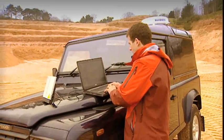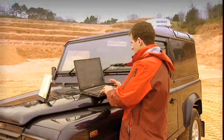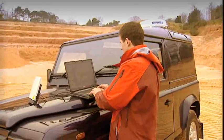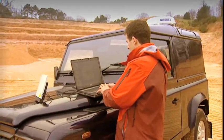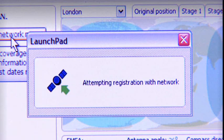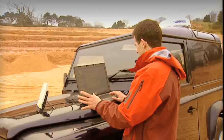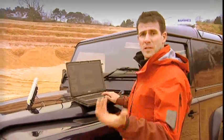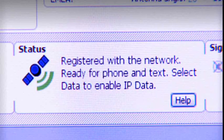I've just clicked on the pane and we're trying to register with the network. This should take just a few seconds. A little icon has come up and it's attempting to register with the network — a little green arrow pointing at the satellite. And that's registered with the network and we're ready to make or receive phone calls and text messages.